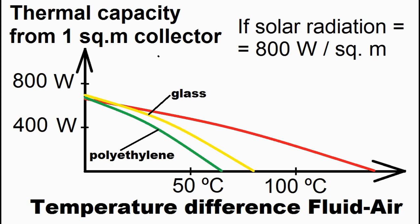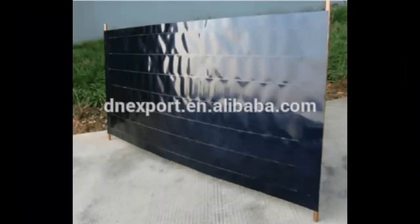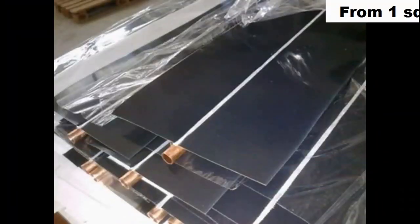Covering the solar pool heater with cellular polycarbonate will give approximately such a graph. An expensive flat plate solar collector will be better than our homemade collectors for cases of a large temperature difference between the liquid in its pipes and the ambient air, due to the fact that its absorber has a selective coating, which is absent in our homemade collectors.